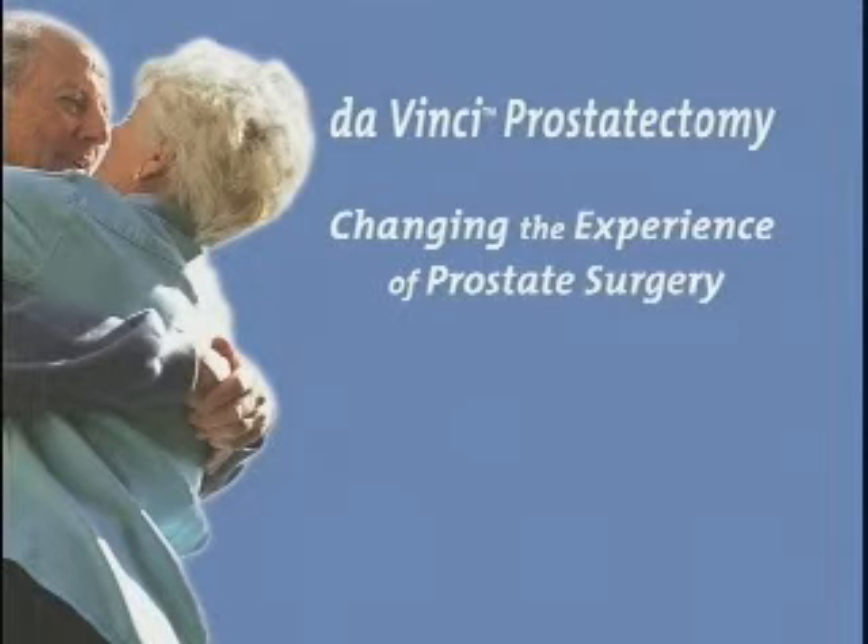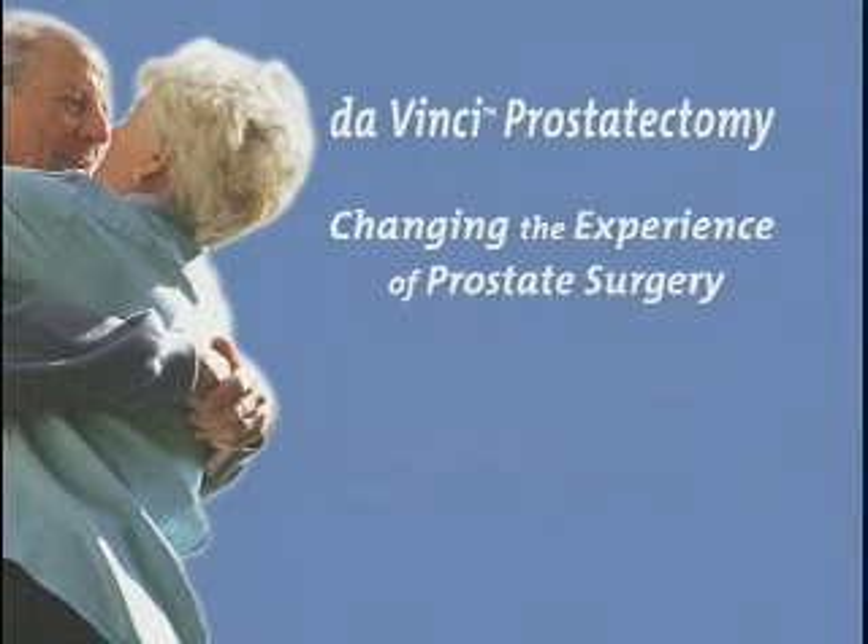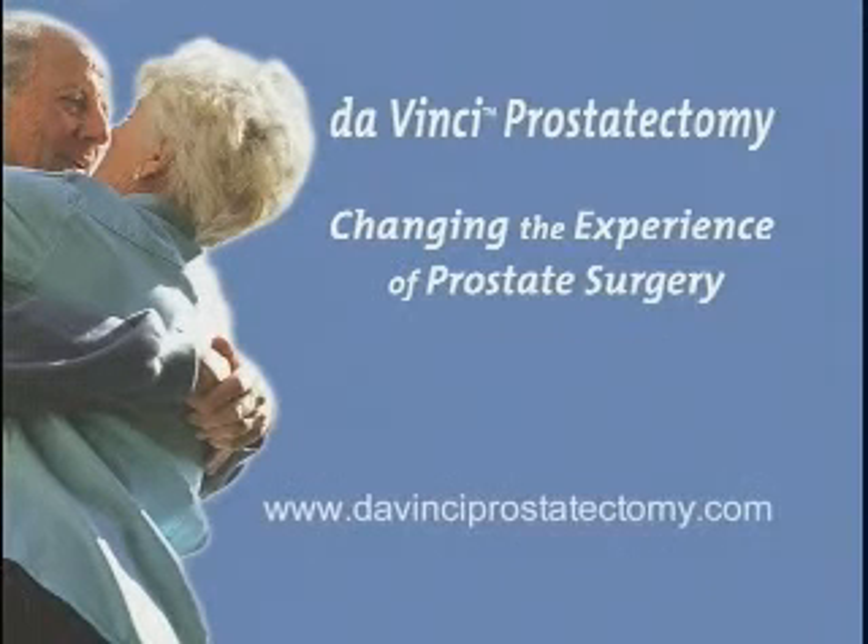Prostate cancer is unique to each individual patient. No one can predict with absolute certainty what your outcomes will be after surgery. Consult with your doctor on the specifics of your disease state for a better understanding of what to expect prior to, during, and after surgery. DaVinci prostatectomy — changing the experience of prostate surgery.